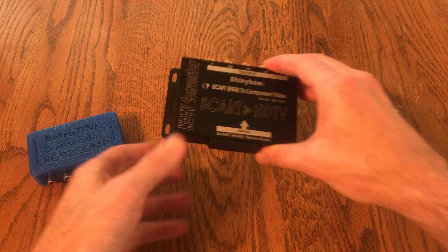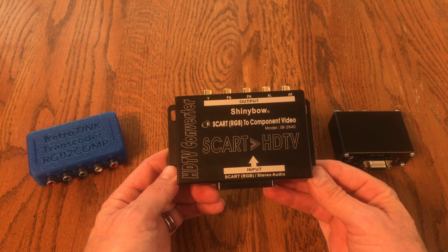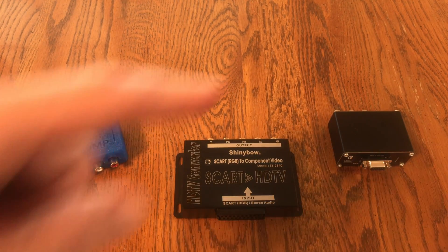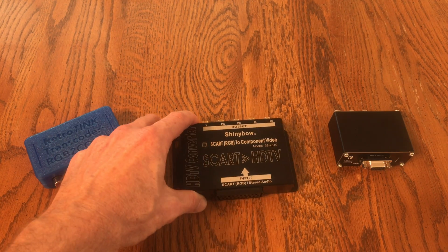Here's the Shiny Bow, which was the first one I got before Retro Tink made their version. It works fine too — I didn't notice any video noise. What you look for if you get one that has artifacts is lines on the screen or some kind of visual disturbance. These don't have any of that.